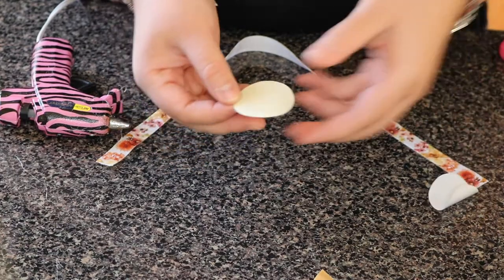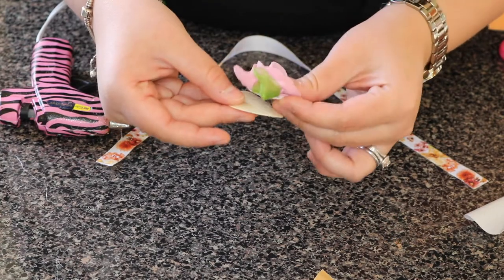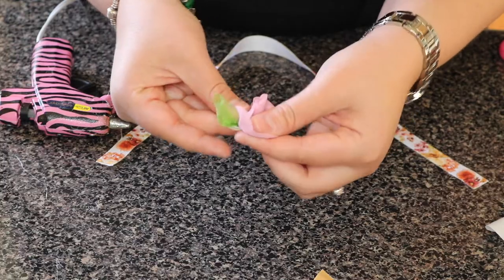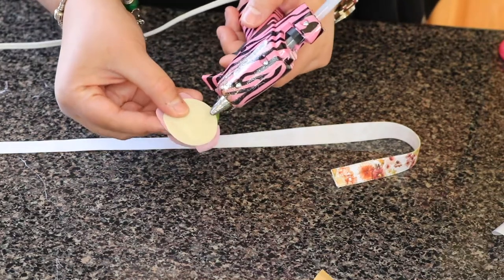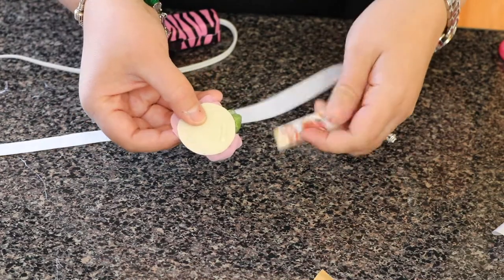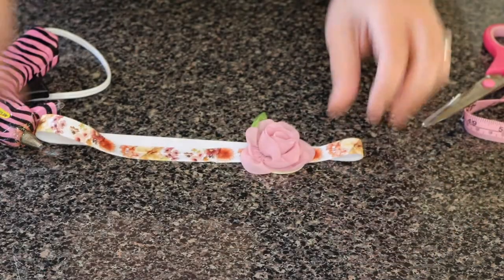This is the other option — these felt circles actually have tape, so you don't have to use glue to stick them on. But I like to secure my flowers, so I use my glue gun. Now I'm going to do the same thing as before: apply some glue and then attach the elastic.